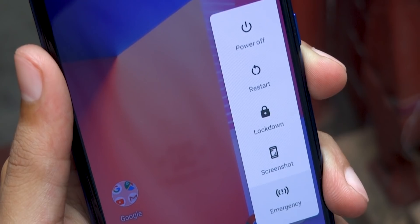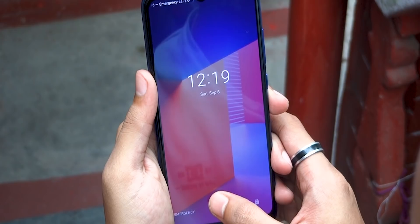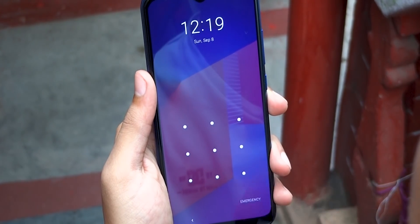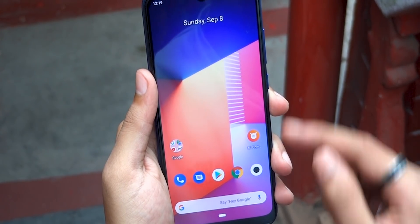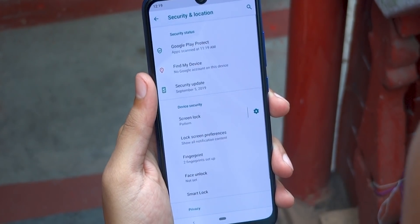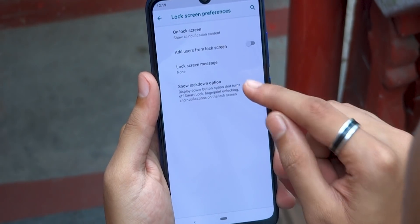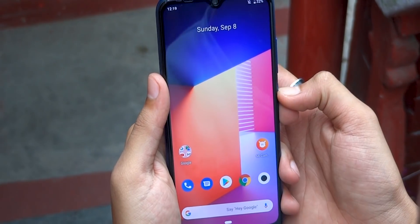Next we have a security feature called lockdown mode, which will lock your device, hide all of your current notifications, and require your passcode or pattern to unlock your device. Other authentication methods like fingerprints or face unlock won't work when you enable lockdown mode. You might use this feature at night when you are asleep — if someone tries to unlock your device with your fingerprint, it won't bypass the lock screen until you manually enter the passcode.